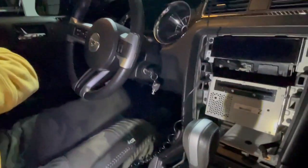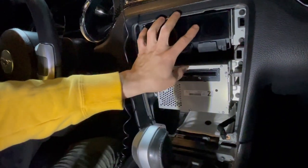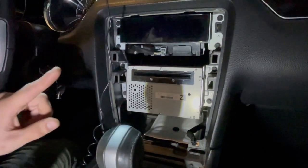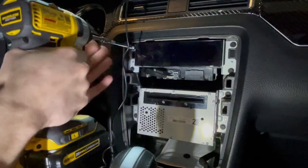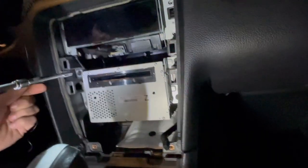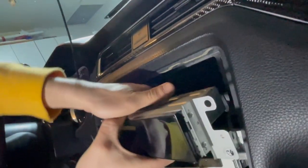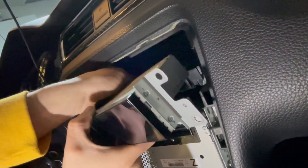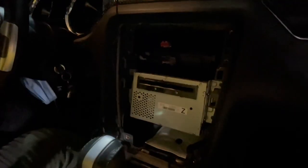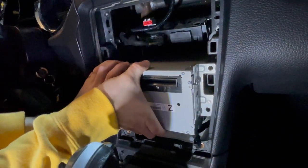Set the stock unit aside. Now we have the ACM — audio control module — and the display. Each one is held by four 7mm bolts. We're gonna have to take those out but we do not need them anymore. There is one connector back there. All right, that's the connector — it plugs in there. Now this bulky piece — this one is painful to pull out too.